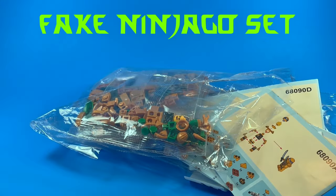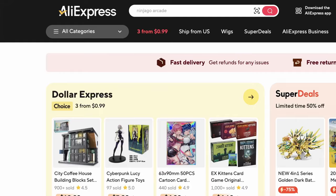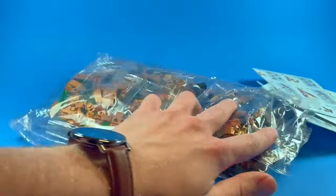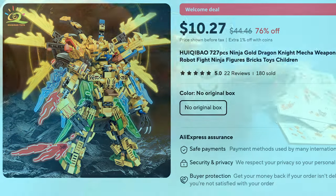What's up guys, Ethan Studios here, and today we're going to be taking a look at a fake LEGO Ninjago set that I bought off of AliExpress. If I can remember correctly, I bought this all the way back in like May or June, so I don't fully remember the price, but I think it was around $13 to $15 for this right here.